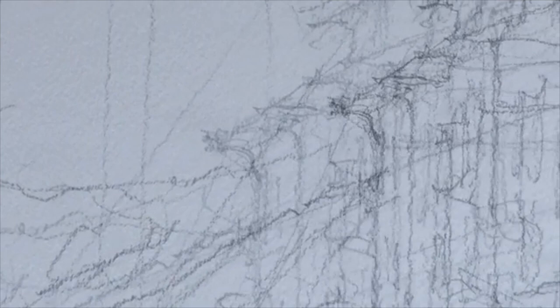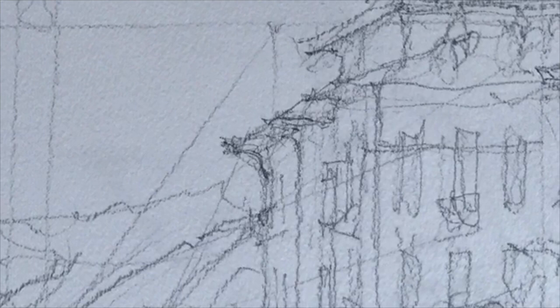Not too long ago, I started doing watercolor. I haven't done it in about 40 years, and it was fun. It was another new challenge for me.